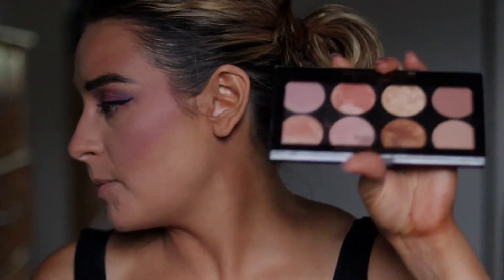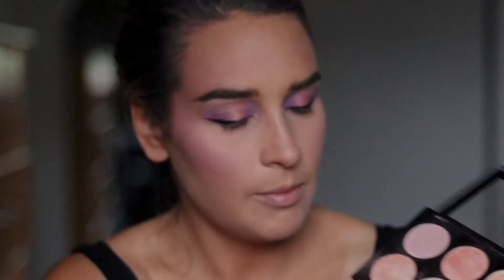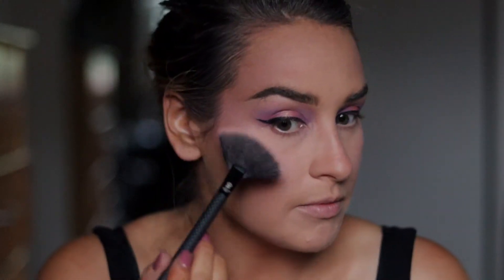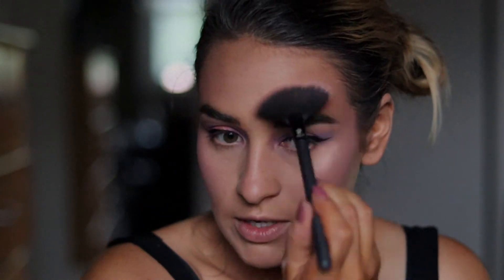Now for highlight, I'm going back to this palette — I'll take a highlight brush and go into a pinky color. I'm not tapping off because I want to get the most possible payoff I can. Normally I'd always tell people to tap off, but if something isn't super pigmented, you can make a good judgment call on that.